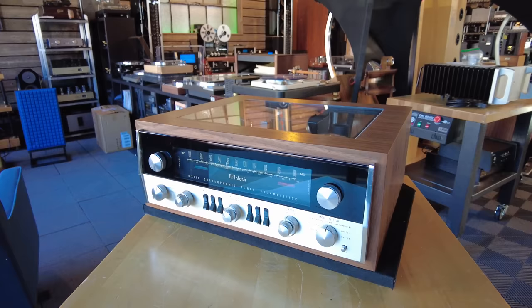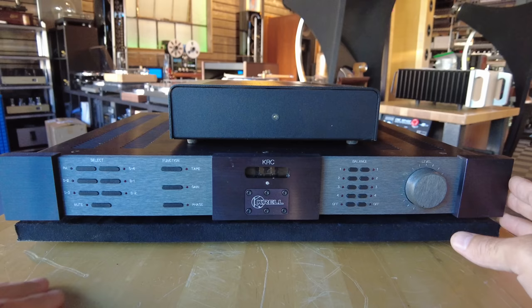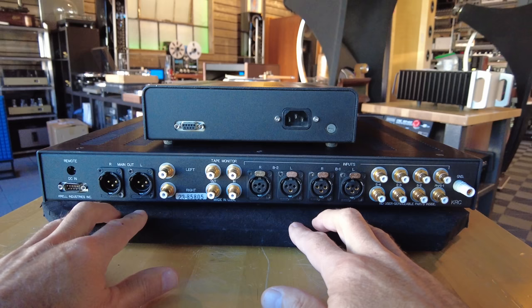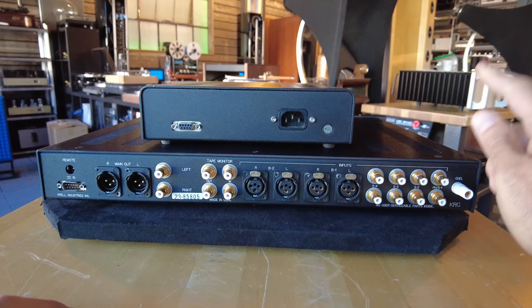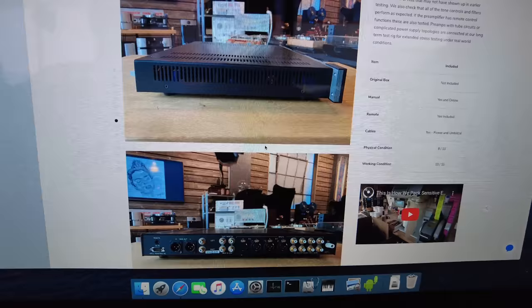This is a Krell KRC from the 1990s — beautifully built piece with an outboard power supply. It's a line level preamp with no phono section, but it has a ton of both balanced and single-ended inputs and outputs. Beautifully made in Krell's battleship fashion. On the back, the power supply connects with a computer-style port. We've got one set of XLR outputs, two sets of XLR inputs, tons of analog, and a ground — so this might have the ability to take an optional phono card, but we don't have that phono card. This is being offered at $3,500 at skyfiaudio.com, and it comes with the remote, power supply, power cords, the original manual, and we'll make a box for this unit.